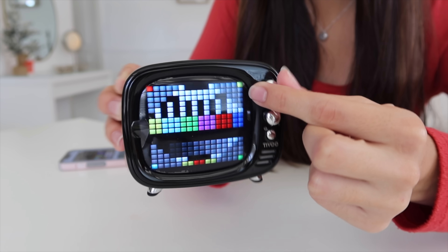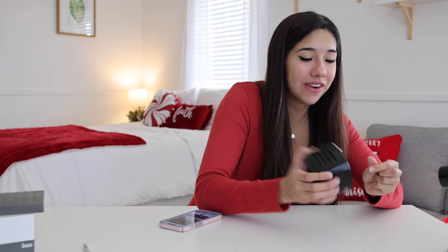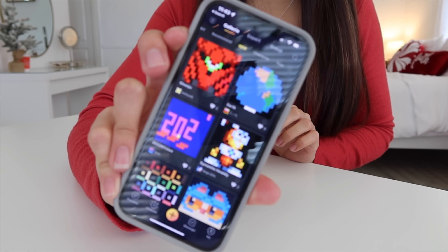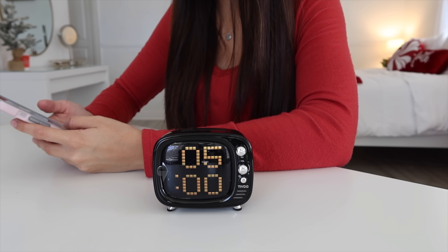It's like a little TV. That's so insane! I didn't expect these little knobs to actually work. I'm really anxious to play something on it to see if it actually sounds good. On the app, there are little pixelation things that you can choose from, so you can pretty much display anything you want on your TV.